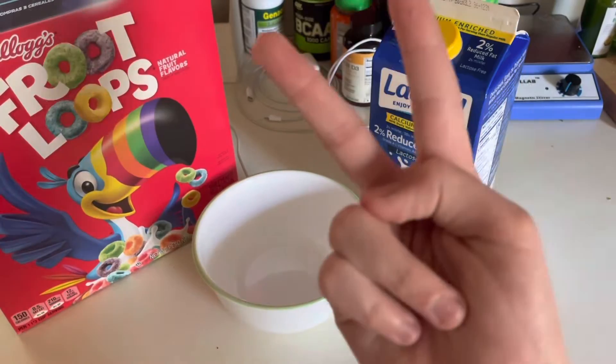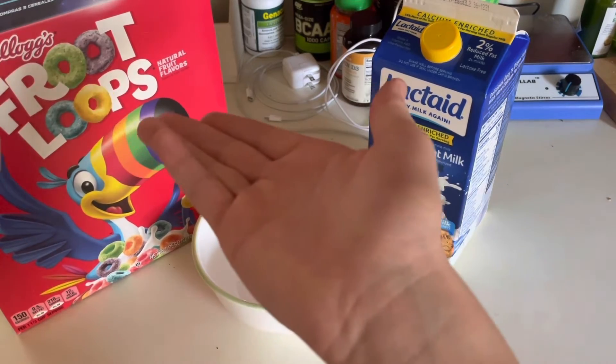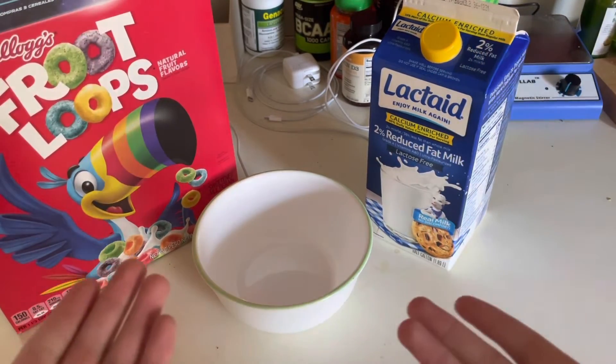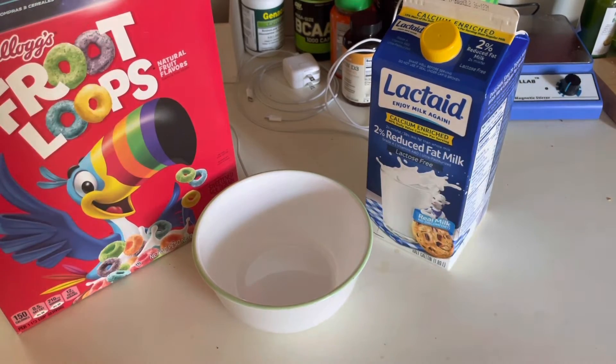Have you ever tried to get two cereals, but you could only afford one cereal box, like Fruit Loops? Well, look no further, because I know a way you'll be able to get two cereals out of one. Let's begin.